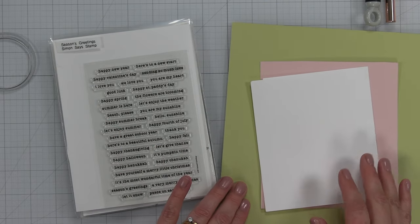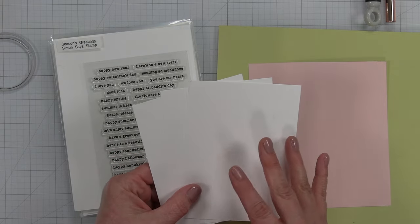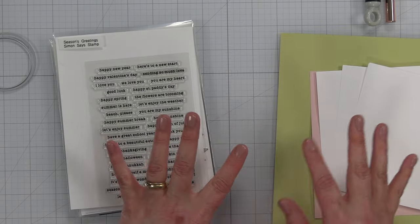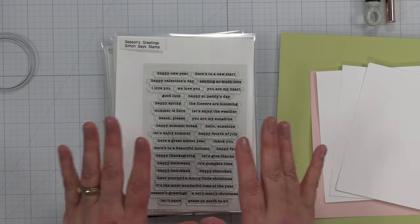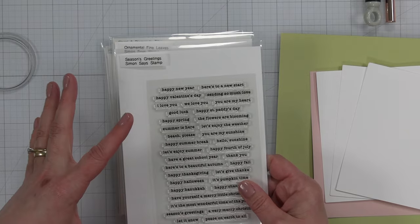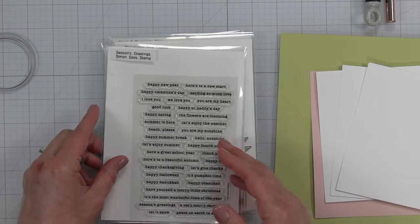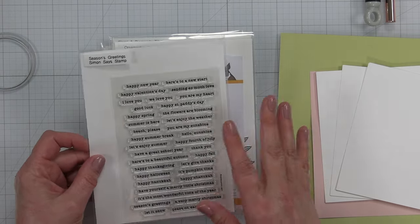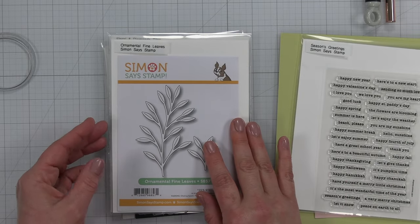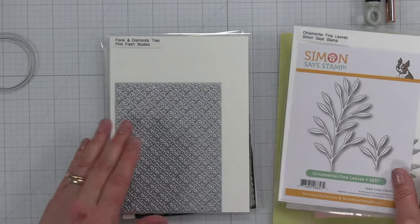I'll start with the cardstock — some white, pink, and light green. I have a sentiment stamp set I recently purchased but haven't used yet. It has Valentine's Day themed sentiments. I also purchased a leaf die at the end of last year that didn't get used, and I'm going to use that.